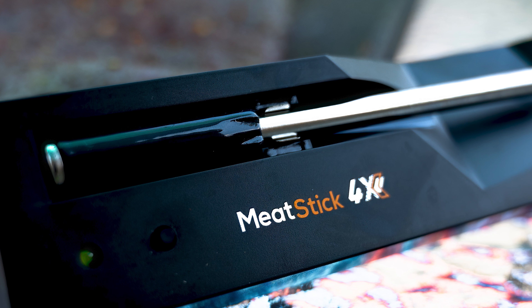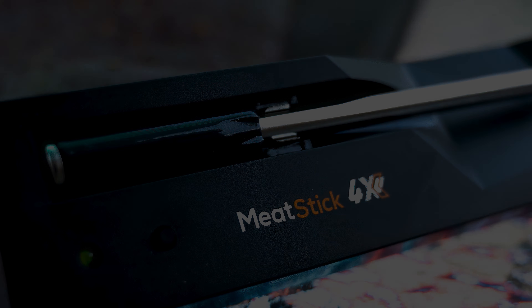Elevate your grilling game now. Visit our website or favorite retailer today. Meat Stick — grilling made perfect.